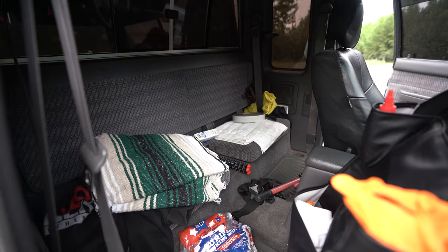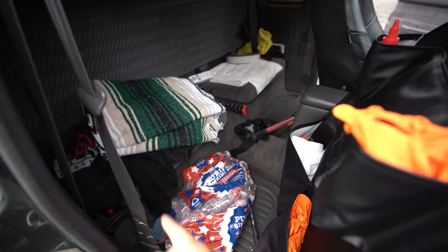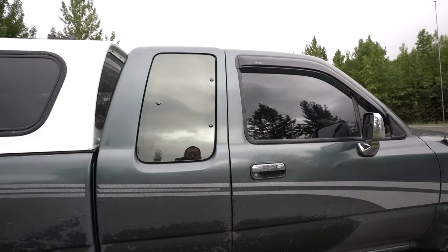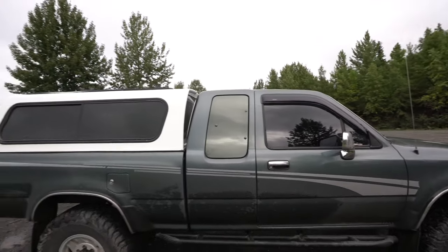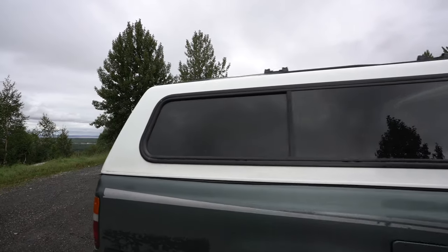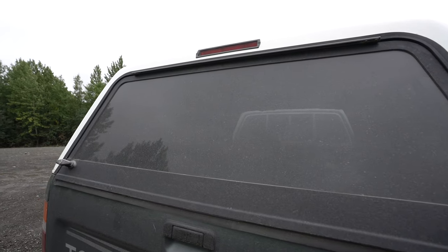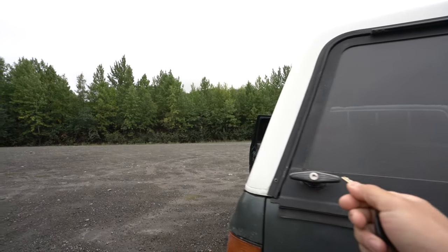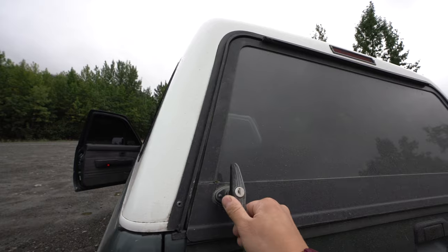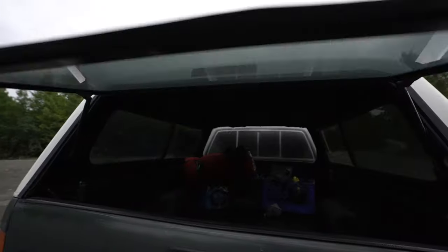This is what I usually carry in the back. Whenever I'm on a long road trip I always sleep in my car, so I usually have this blanket here just to keep me warm. I just picked up this topper last week — it fits just perfectly and it has the locks. All the locks work. The struts were worn out when I bought it, but I replaced them — it was only 26 bucks for both of them.